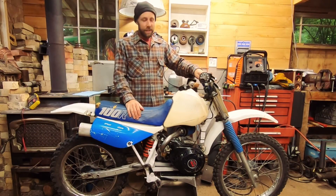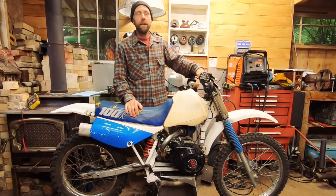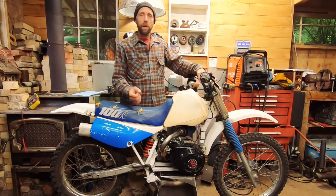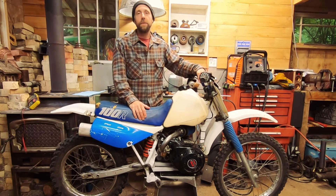Alright you guys, as you saw this thing blew that XR120 away — and that's just about a stage one kit on this thing. It definitely brought some ponies out in it. Unfortunately we're not going to get a top speed run with the modified engine in this video — that's going to have to wait until the next video.